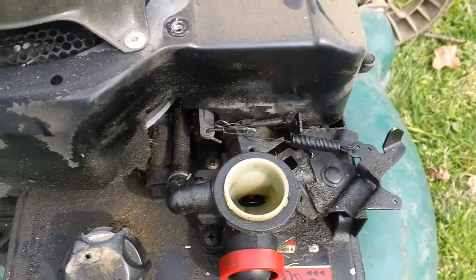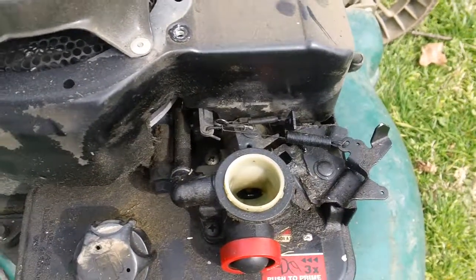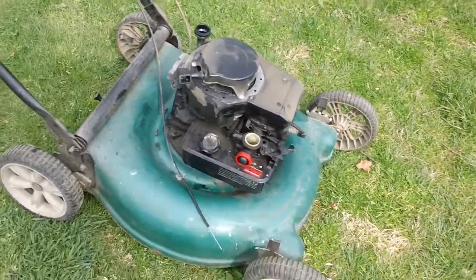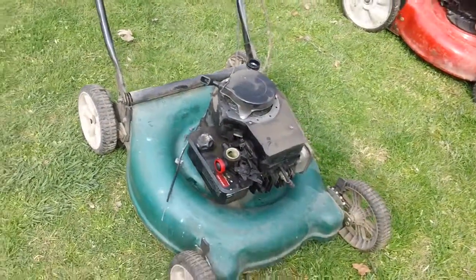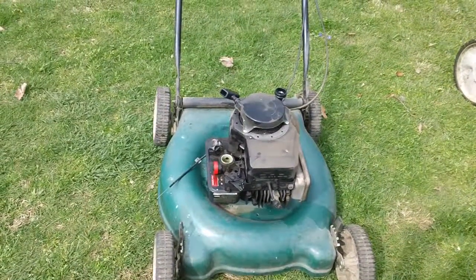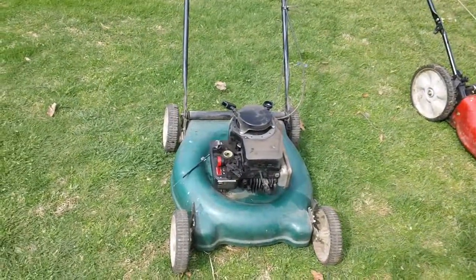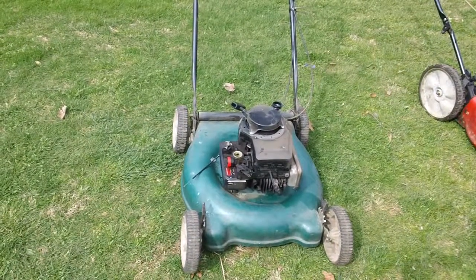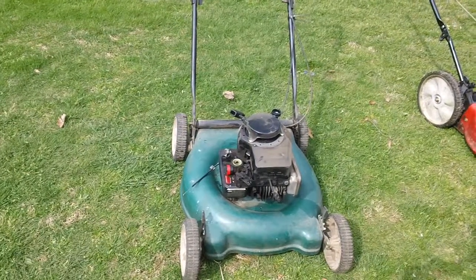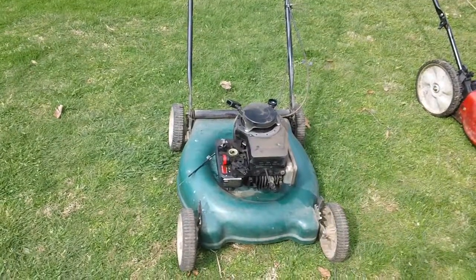As I said before, this engine is a three to three-and-a-half horsepower classic Briggs engine with a 1998 manufacturer date code. If anybody has any questions or comments, as usual feel free to leave me a message. If I missed something or you want something further explained, just leave me a message and I'll try to get back to you within 24 to 48 hours. Thanks guys, have a nice day.